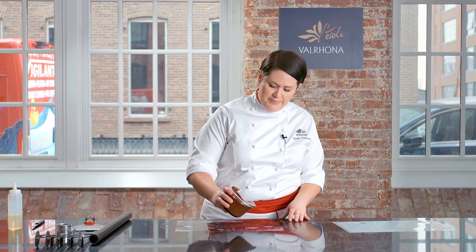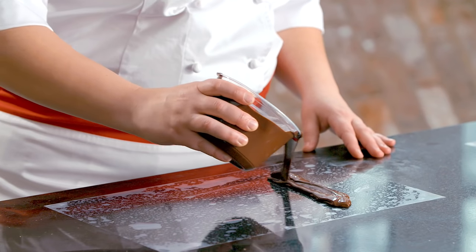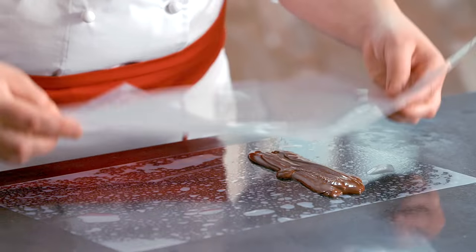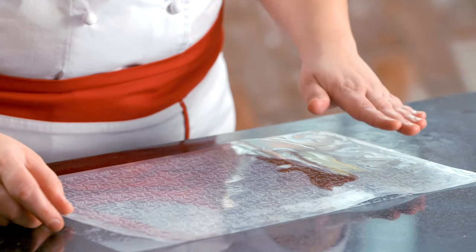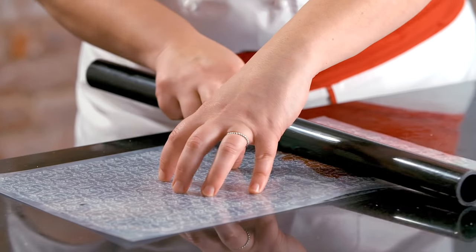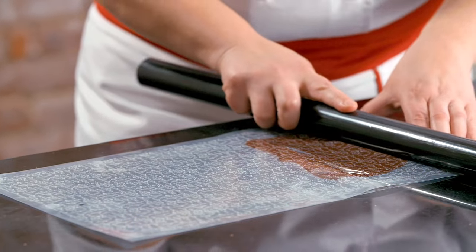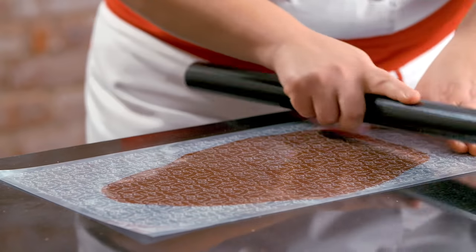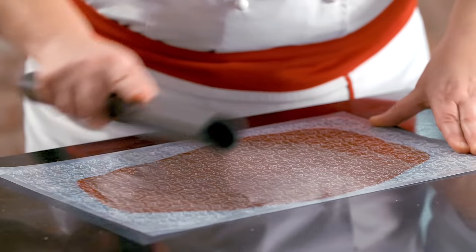I'll take my tempered chocolate and pour it onto the first guitar sheet, then place the second guitar sheet on top, cocoa butter side down. Then I'm going to take a PVC pipe or a rolling pin and spread a thin layer of chocolate between the two guitar sheets, essentially just pushing the chocolate in between.